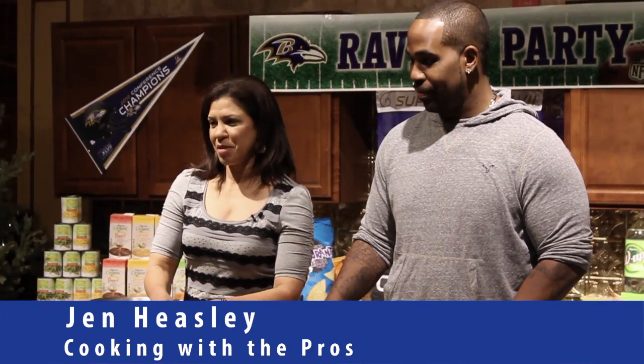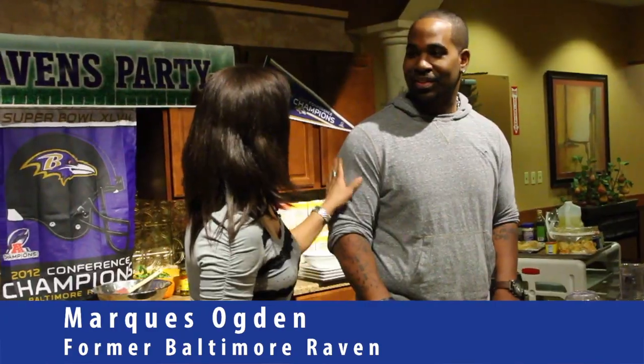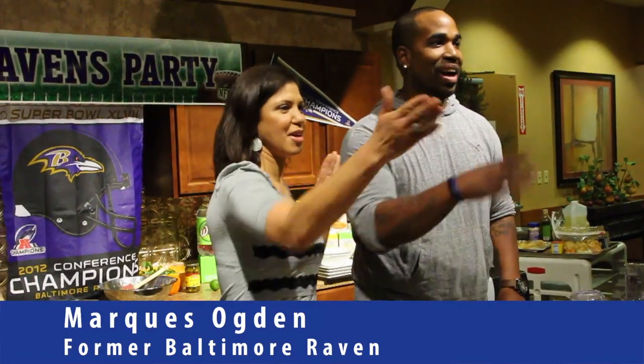Okay, welcome back. I am back now with my second guest, Marcus. This is Marcus Ogden. How are you? I'm good. Say yay, Marcus!